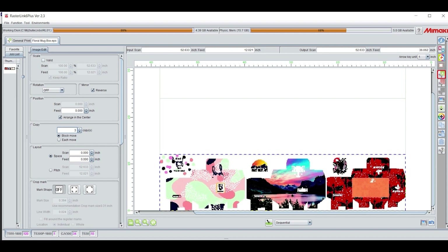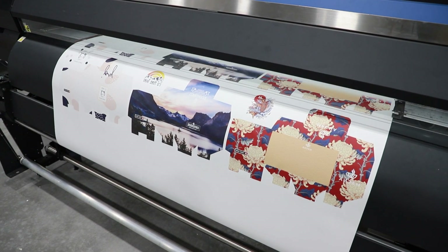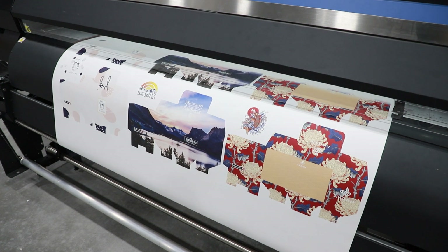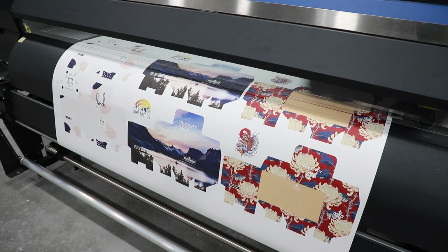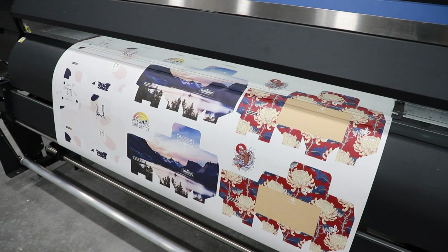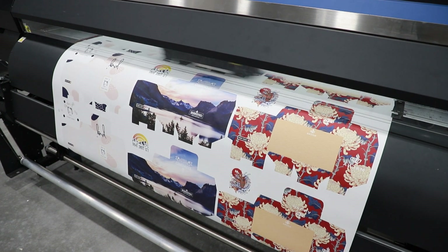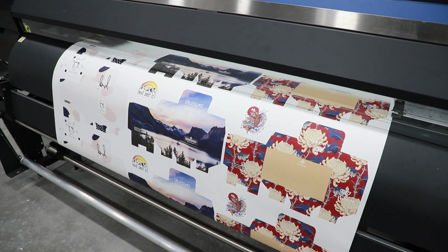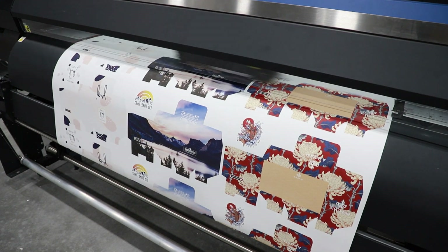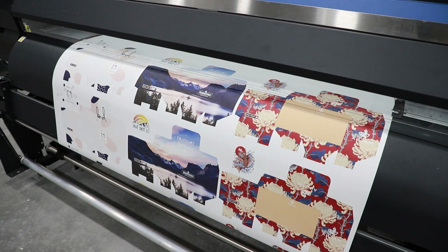Then add copies and a space between images as desired. Now it's time to print. Today I'll be using the TS55, which is our high-volume dye sublimation printer. With this printer, you can scale your operation with its high-end features that offer uninterrupted continuous printing, industry-leading productivity, and low running costs to meet marketplace demands. This printer has water-based inks compatible with Beaver Papers Texprint XP paper. This paper is also compatible with our other sublimation printers, such as the TS30, TS300P, and the TS500.